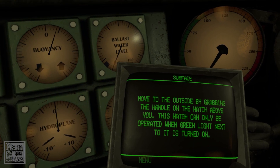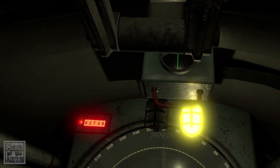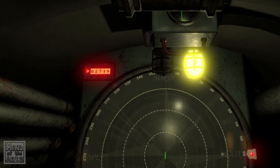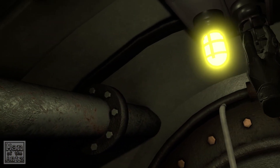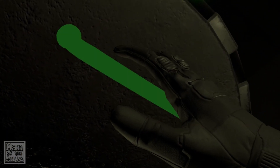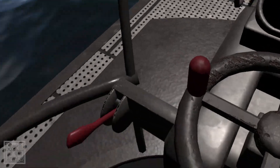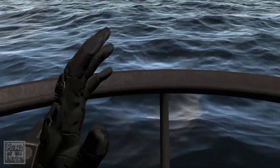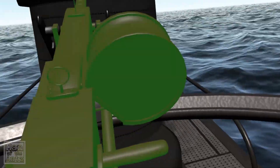Move to the outside by grabbing the handle on the hatch above you. This hatch can only be operated when the green light next to it is turned on. I see it now. This is what I would class as forward-facing for my setup, but the actual things we need to use are either side of us, which is a little weird.